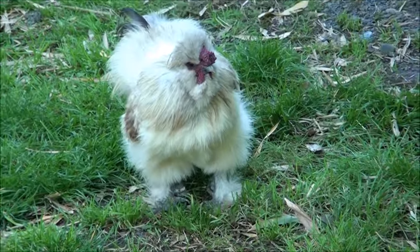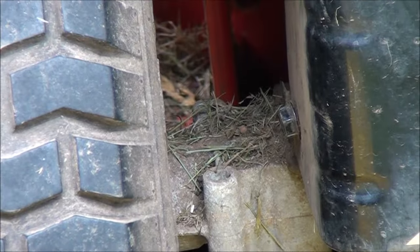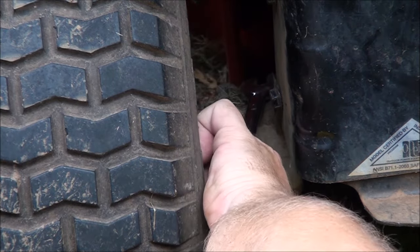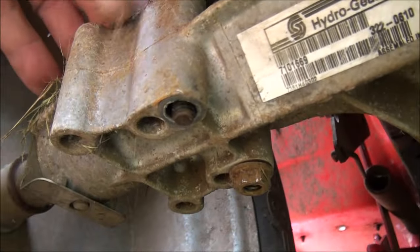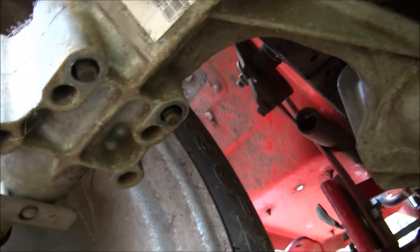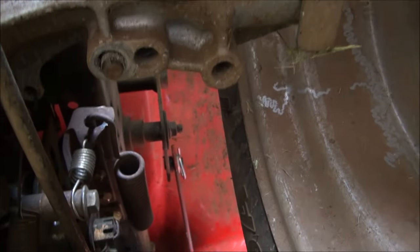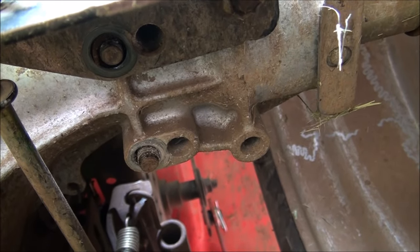Got to watch this little guy, he'll sneak up on you. And the other side. So these are the bolts that you'll be taking out — what I'm taking out first. These two bolts here, and there are identical ones on the other side, one and two. I've already removed the nuts.